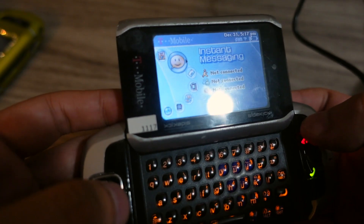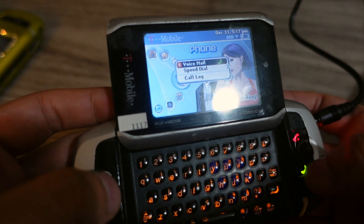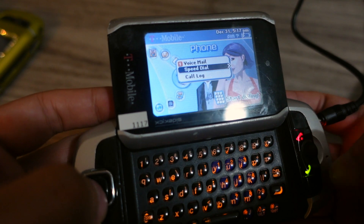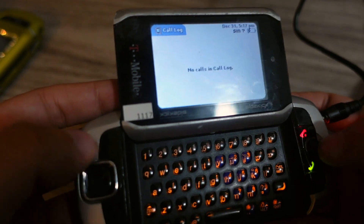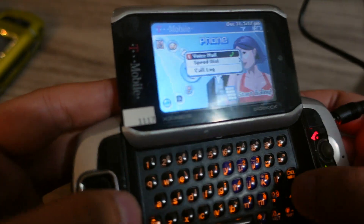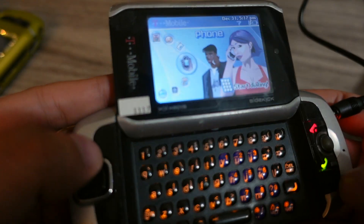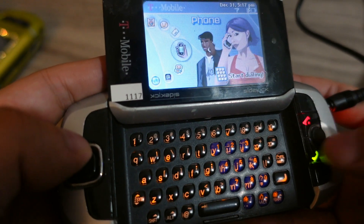This button here doesn't do anything right now, and this also goes to phone. You can dial people right here — speed dial, call log, voicemail. It's not going to do anything because I don't have a SIM card in there, nor would one work I think. Voicemail, yep. And this is the back button, of course.